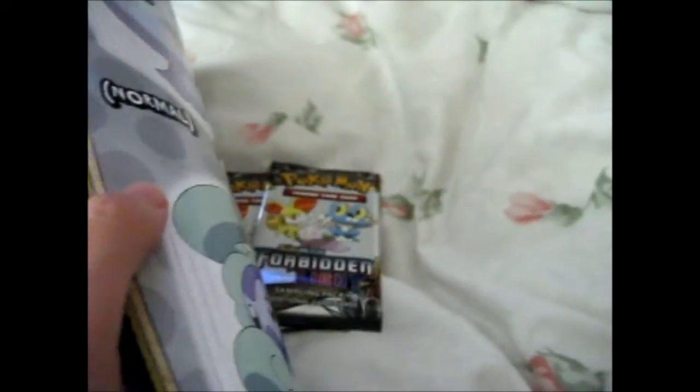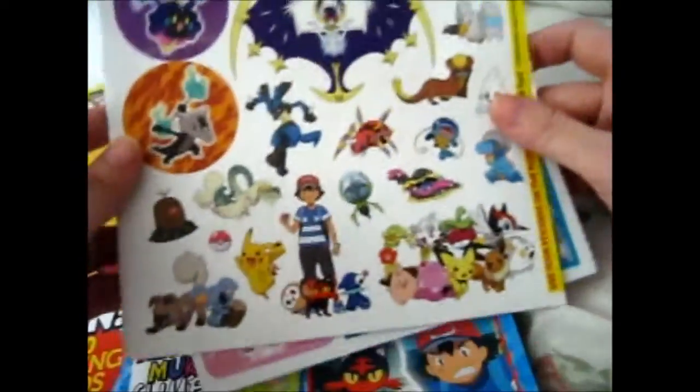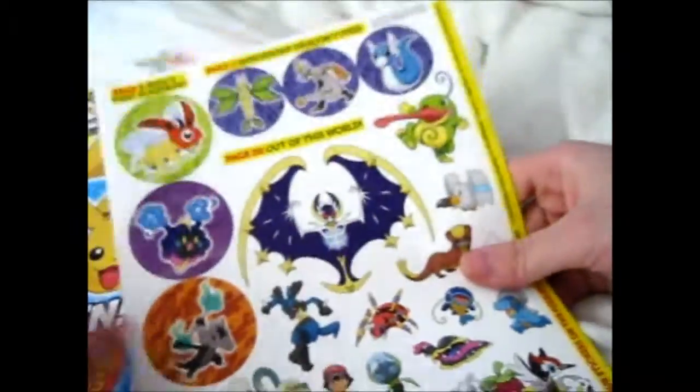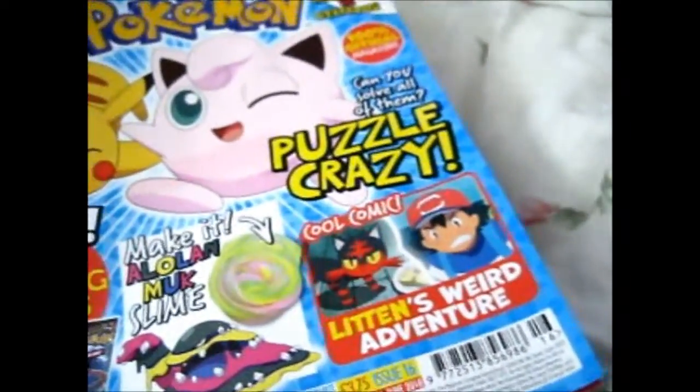These are the sticker sheets they came with. If you're watching Max, I'll be sending this one to you, probably around Christmas time.